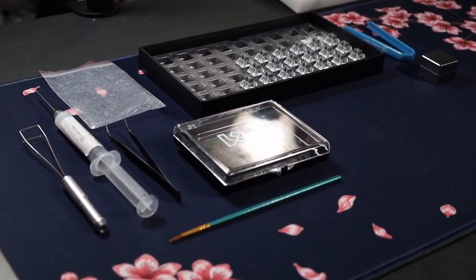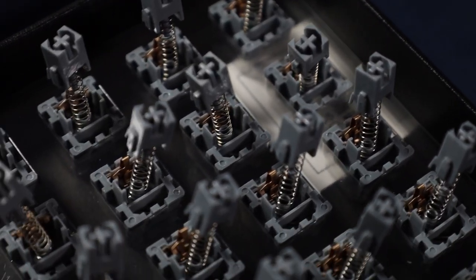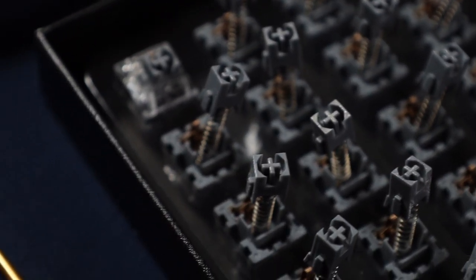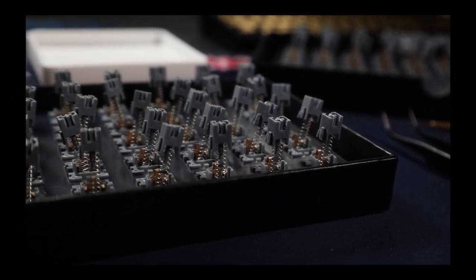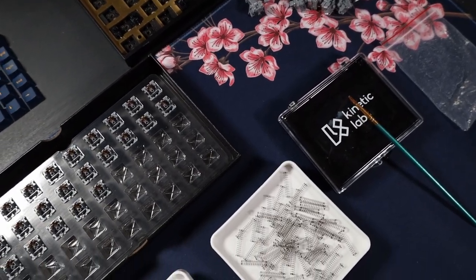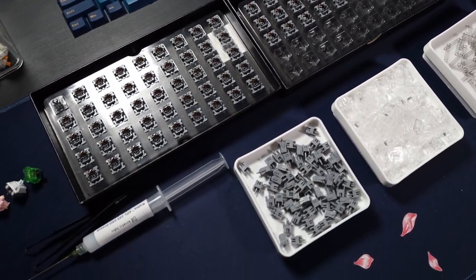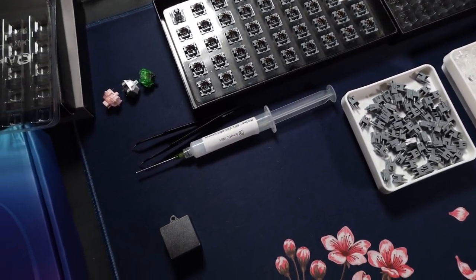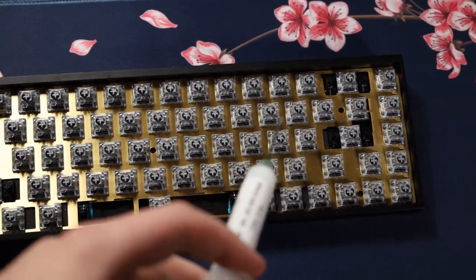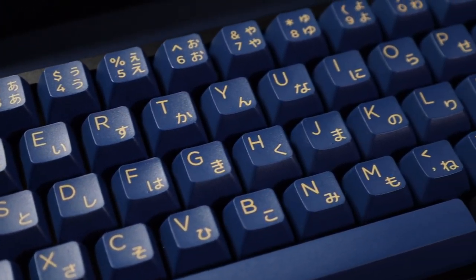I used Krytox 205G from Kinetic Labs — link in the description. I did the bottom housing and the stem with a brush, and bag lubed the springs, which definitely saves some time. After about an hour and a half, we put them all back together. These feel really smooth after lubing. I did have to re-lube four or five switches because I kept hearing spring ping, which was probably from taking the easy way out with bag lubing. But after that, it was a great time.